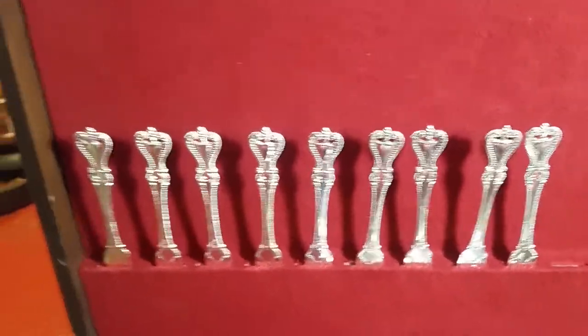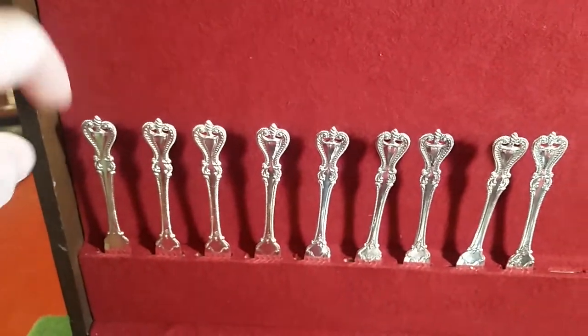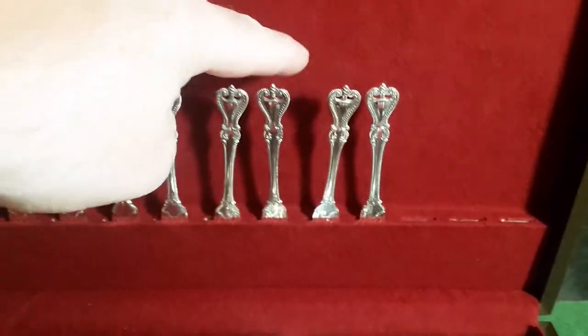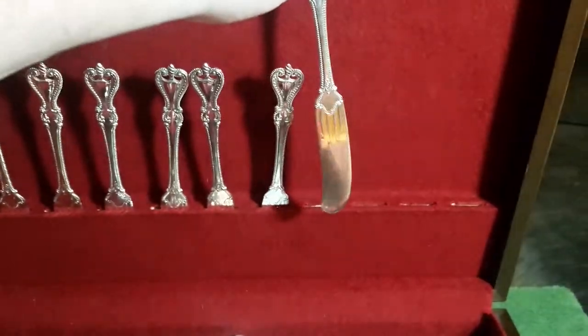Got the forks in there. See them other ones, they came way up here — these are more in place, and they just look better.